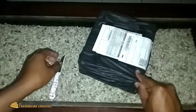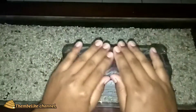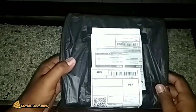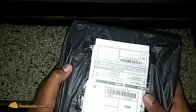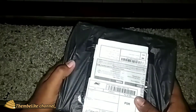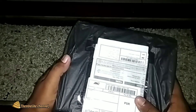Dan inilah paketnya. Untuk paketnya seperti ini ya. Ini adalah paket handy talkie yang saya beli dari Shopee. Ini handy talkie merk Baofeng, saya pesan yang warna orange. Untuk harga cukup terjangkau, tidak sampai Rp300.000 sudah di rumah.